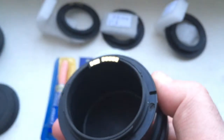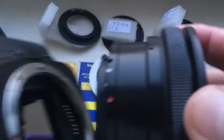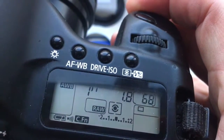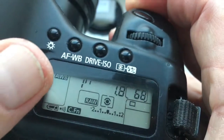Adapter PENTACON 6 to Canon number two. I pre-programmed focal length is 80mm and aperture 1.8, delay time to enter in program mode is one second.